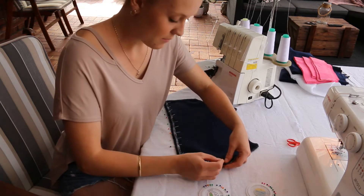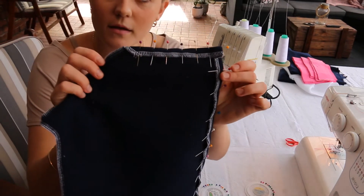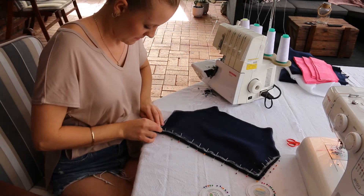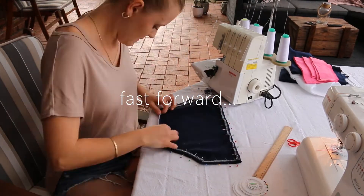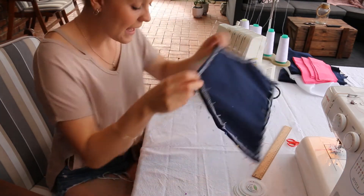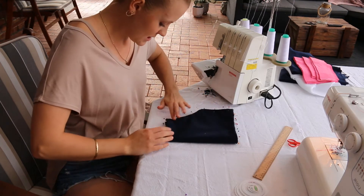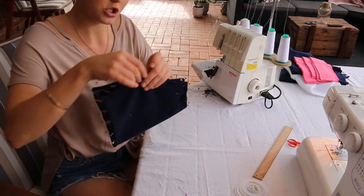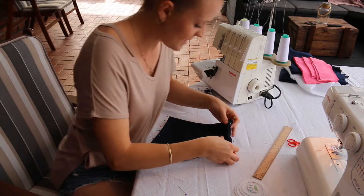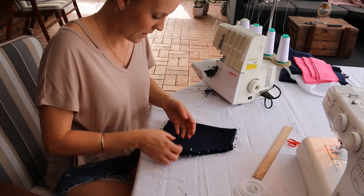I'm pinning and placing all of my pins towards the center of the fabric so they are easier to pull out when sewing. Now that all the edges of my pocket have been pinned, I'm going to fold it in half just to check that the curve is even on both sides and that the pocket is symmetrical and straight. Perfect.